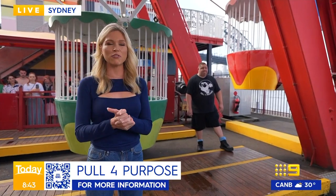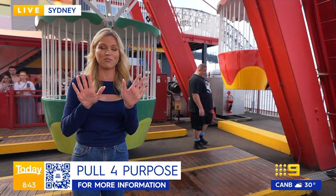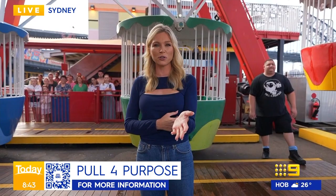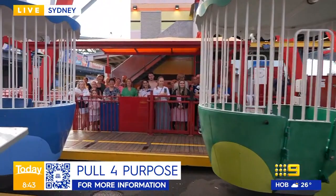He's been gearing up for this world first — he's going to use his bare hands to try and move the Ferris wheel here at Luna Park. This is gonna be extraordinary, guys. It is all in the name of charity. We are trying to raise around $40,000 for the charity Little Wings. The QR code should be on your screen. All right, here we go guys — should we give him a little crowd rev up? You ready, Troy?